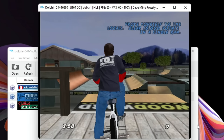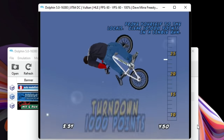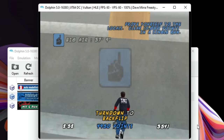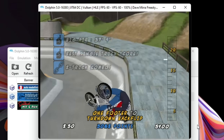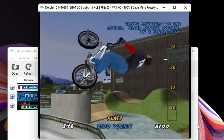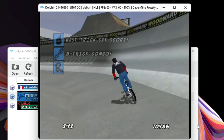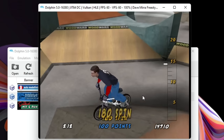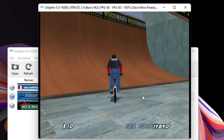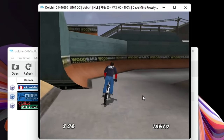So Dave Mirra Freestyle BMX 2 — let's see how this runs. It was at 60 before I fell. Holding 60, it feels alright. Yeah that's working really well, no complaints with that. I would definitely play that on this system.